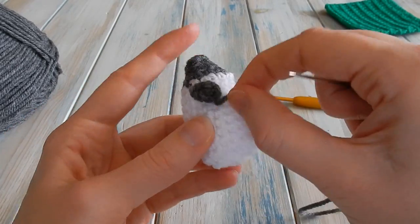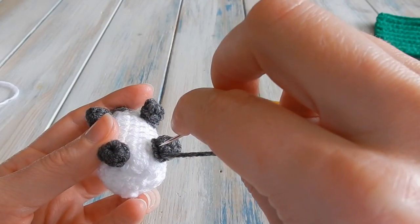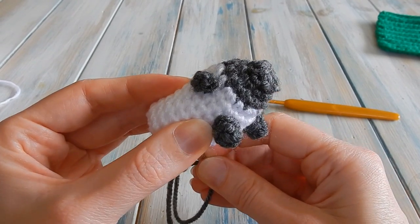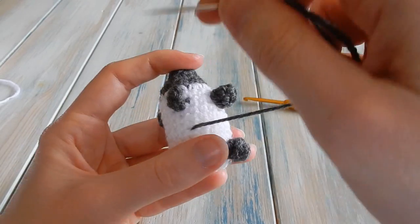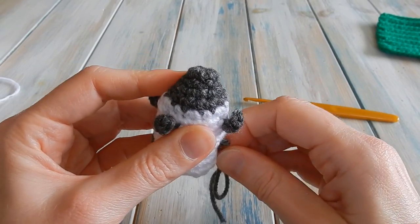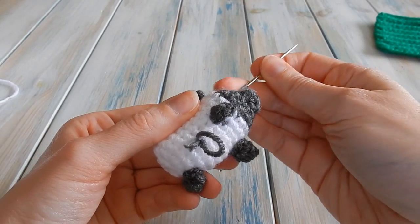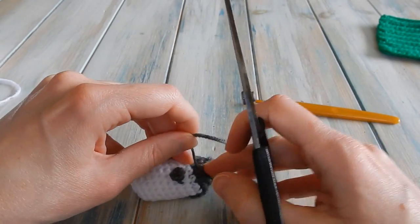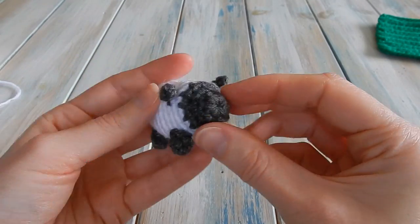Just carry on sewing all the feet on. When you've finished sewing on the feet, hide the tail ends the same way as before — come out somewhere, go back in where you came out, come out in another spot so it disappears on the inside. Push down, pull, and it disappears. The little feet are sewn on.